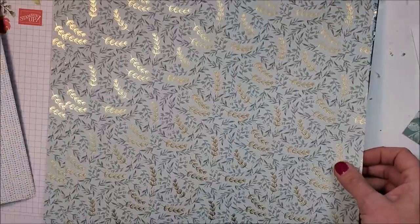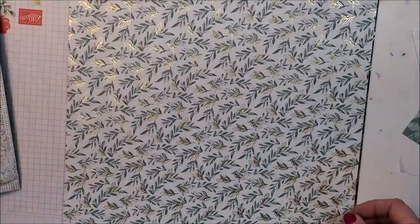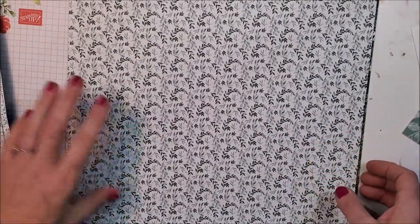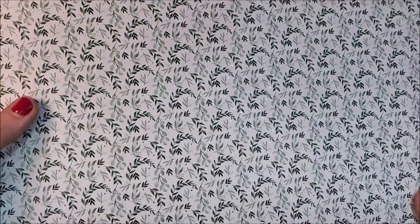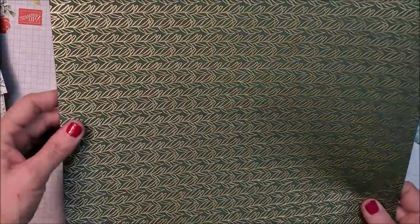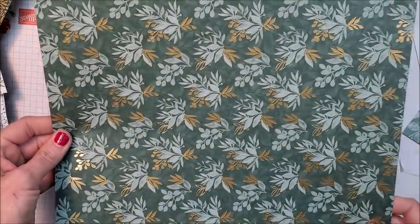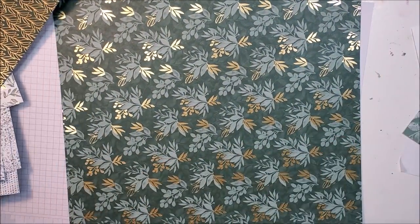Let me flip these around so you can see them — so pretty! Look at that, how fun. So dainty, and there are tiny little gold specks in this paper — oh my goodness, just gorgeous. Let me show you the other side — look at that, lots of gold on this one. So elegant. And then the last pattern — really, really pretty.